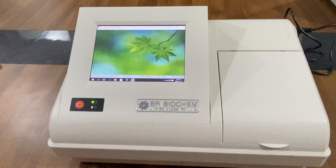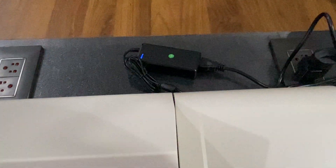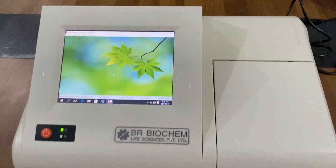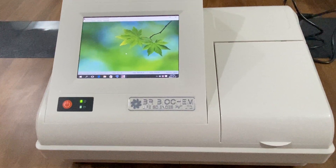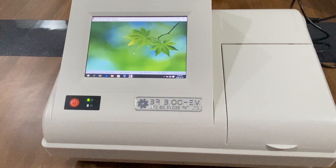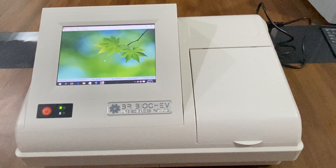This ELISA reader has a wavelength range from 400 nm to 750 nm. We provide a maximum of 8 filters in this ELISA reader. The 4 standard filters are 405 nm, 450 nm, 492 nm, and 630 nm.